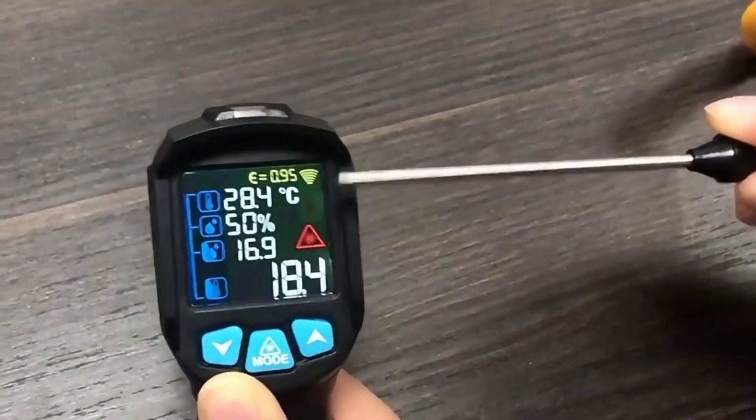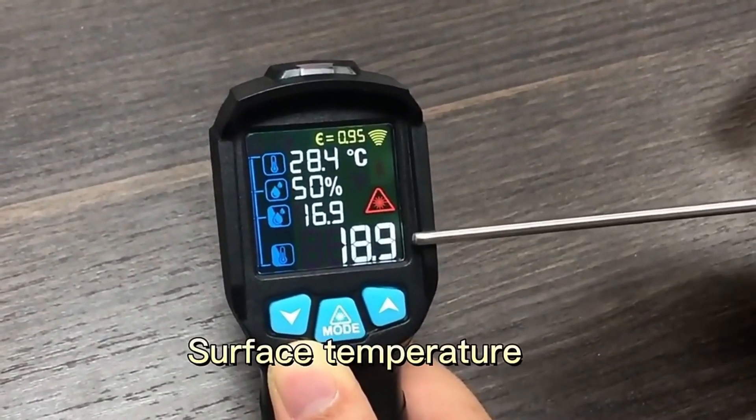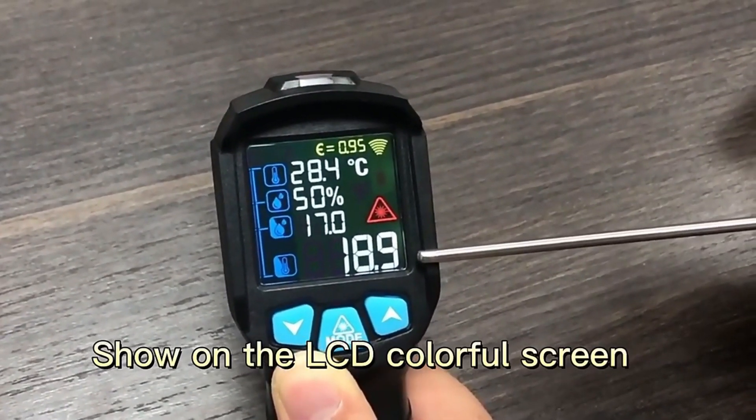Press the triggers: run temperatures, run humidities, dew temperature, surface temperatures — all show on the LCD colorful display.